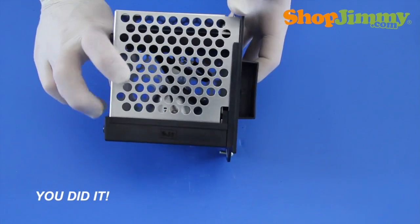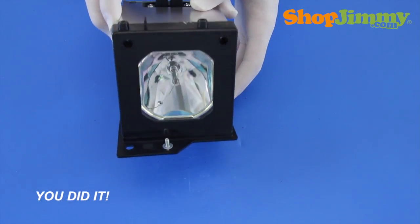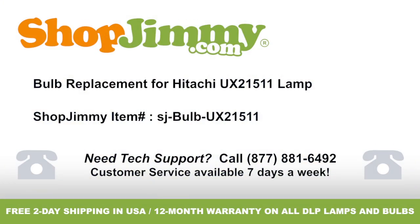You did it! Your lamp is now ready to be reinstalled into your TV. Thank you for watching one of our many tutorials here at ShopJimmy.com. If you need any further assistance, please don't hesitate to call our award-winning customer service team at the number on your screen. To help with your inquiry, please write down the ShopJimmy item number also provided on your screen.